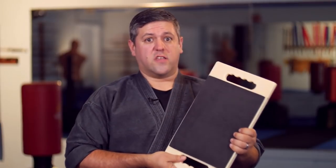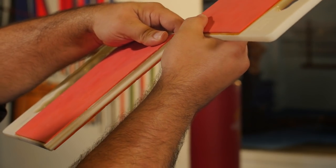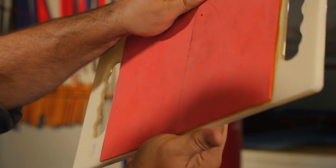It's not going to break very easily — you're going to have to put a good amount of force behind it. It does give a pretty good realistic simulation of breaking boards, and with the added bonus, you could put it back together and do it again.